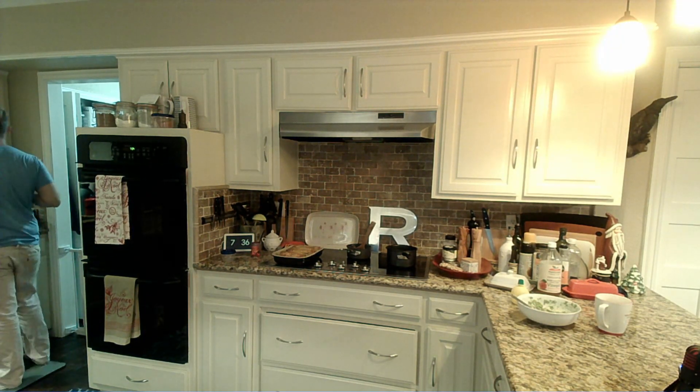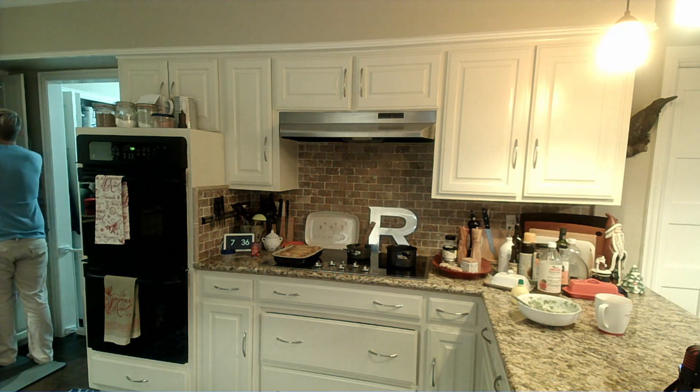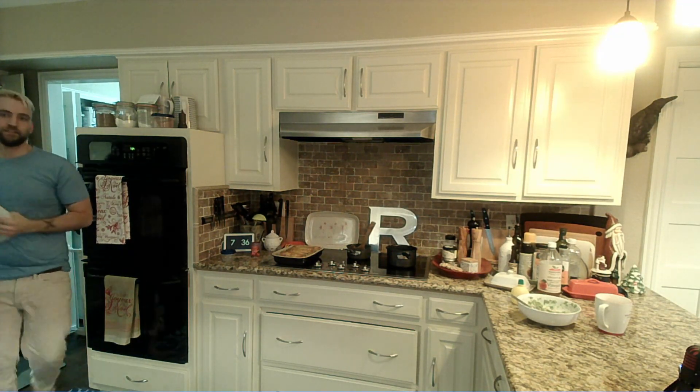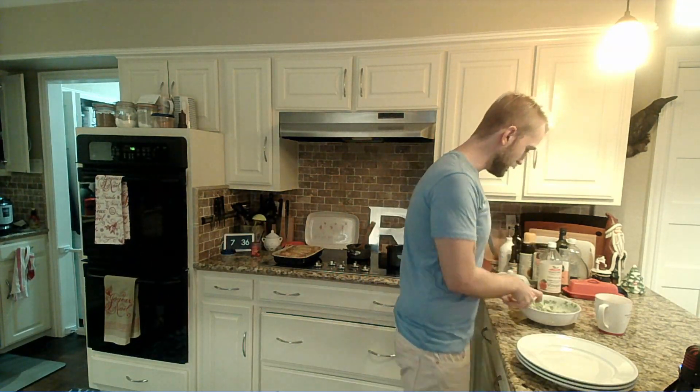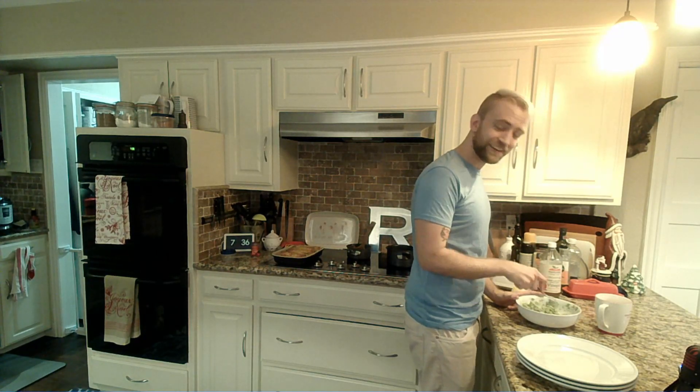That shall be absolutely delicious. Now the thing I always forget — we've got to get plates because we're not animals. We eat off of plates.